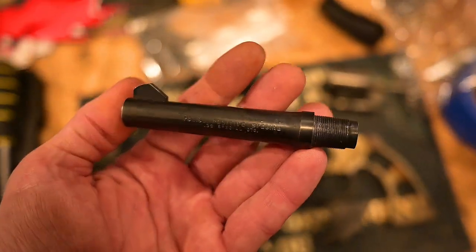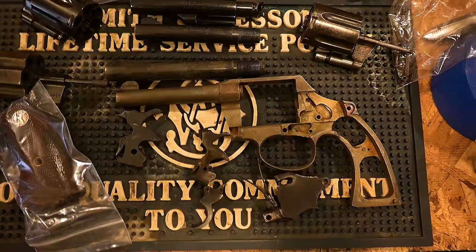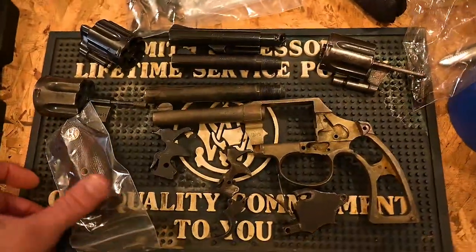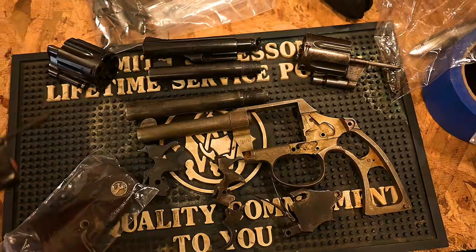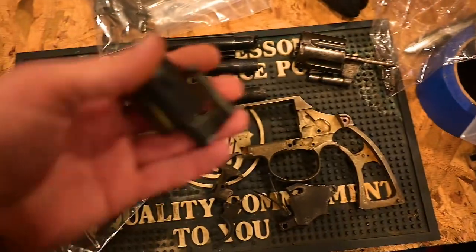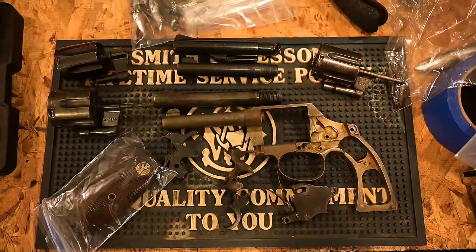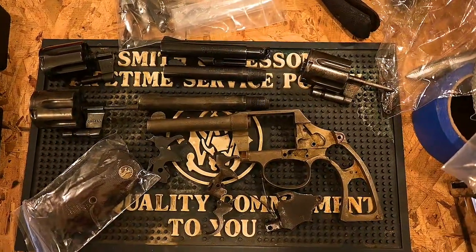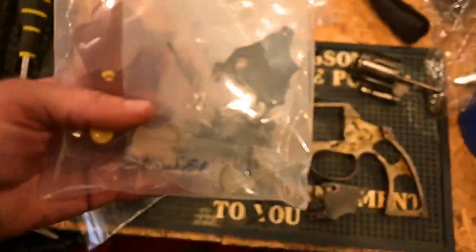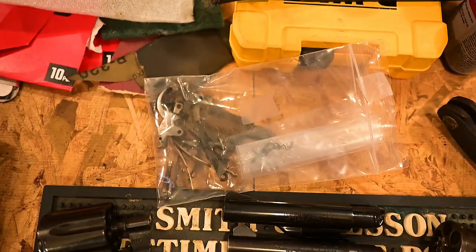First we need to muriatic acid de-blue it and get all the rust off — I'll show you a quick video of that. Here's another cylinder and crane assembly but it's too large, and here's one that's close but also too large. He found these online so I had to send him links to the proper cylinder and crane assembly. Hopefully the new parts look right, but he still has all these extra parts that are not for this particular revolver.